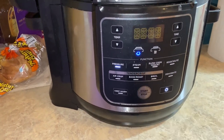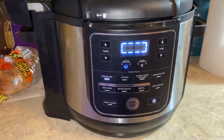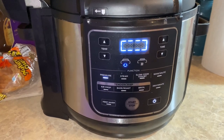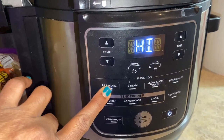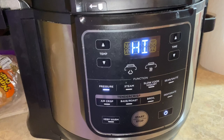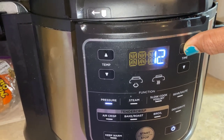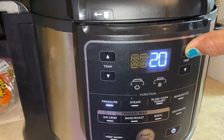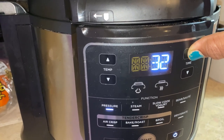Once it stops doing that and looks like that, the timer will come up and you can set it for whatever time you choose to cook your meats on. For the ribs, I'm doing mine on high for 45 minutes. You can do it for 30 because I'm doing a two-part step. So I'm doing mine on 45 minutes and then just letting it start cooking.